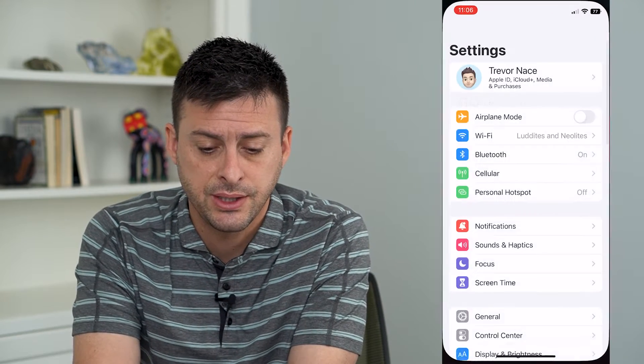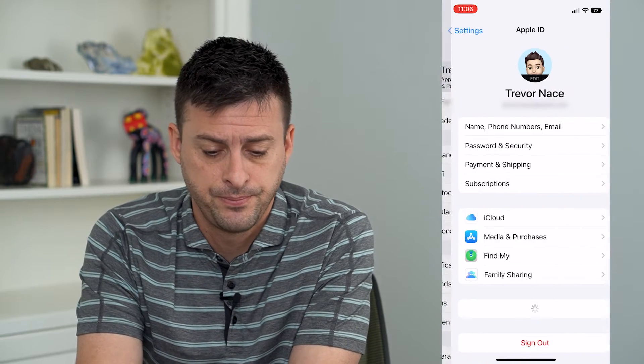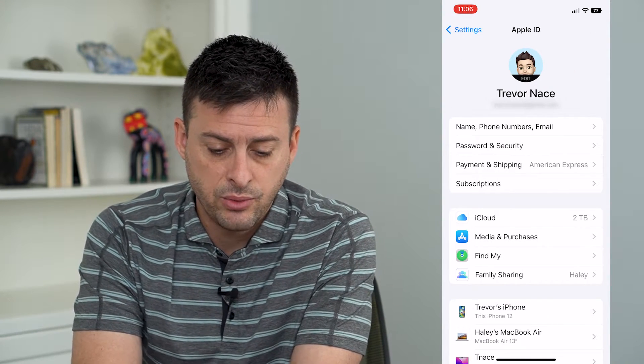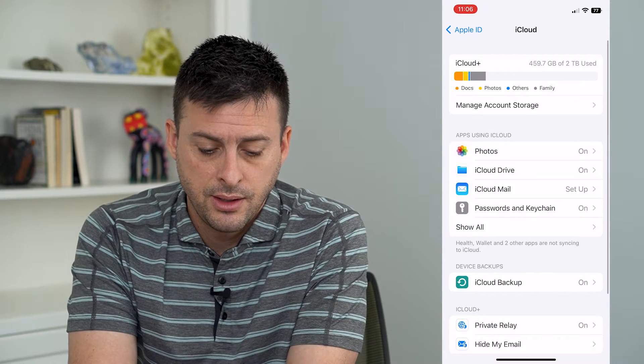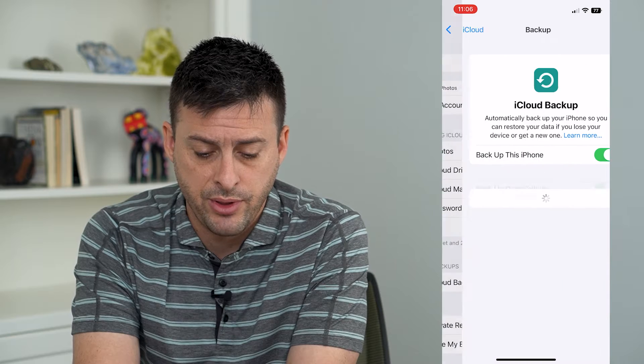Let's open up Settings here and we're just going to tap on our name at the very top. Then you can see iCloud midway down — we'll tap on that — and you can see iCloud Backup midway down as well, so we'll tap on that.